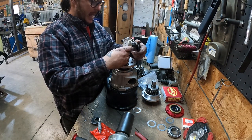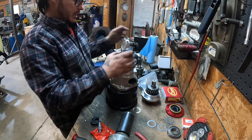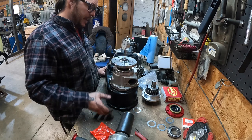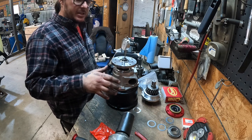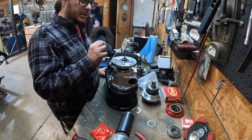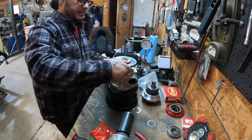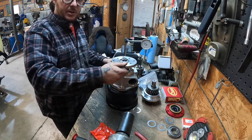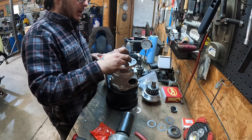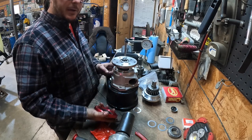We've got our dial indicator set up and I'm getting about half a thousandth of in-play. The best approach is to start way too loose — get yourself four thousandths of in-play — then incrementally work it down until it's almost not noticeable on the dial indicator. Another good indicator is when you turn the bearing, there should be very minimal rolling resistance. I've got to swap this seal out because I'm running a different yoke than what comes with the kit, then we can button up the rear output and put the front input on.